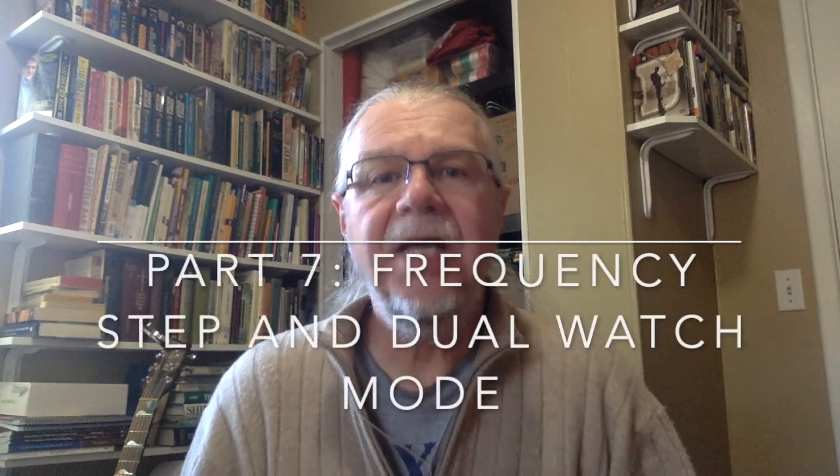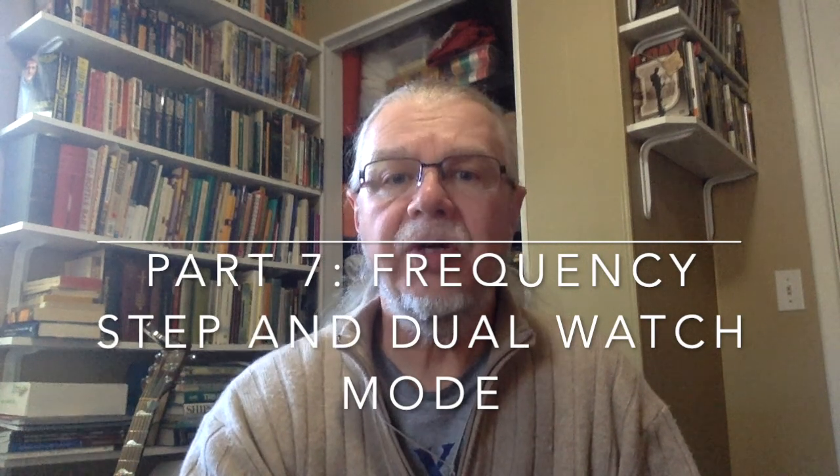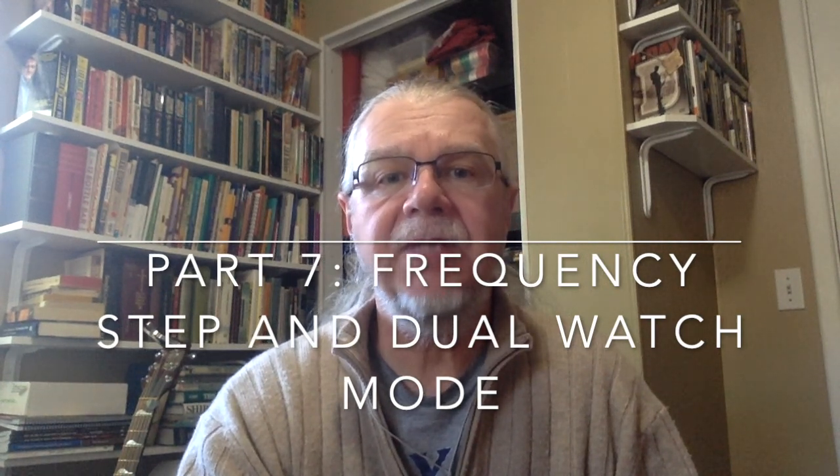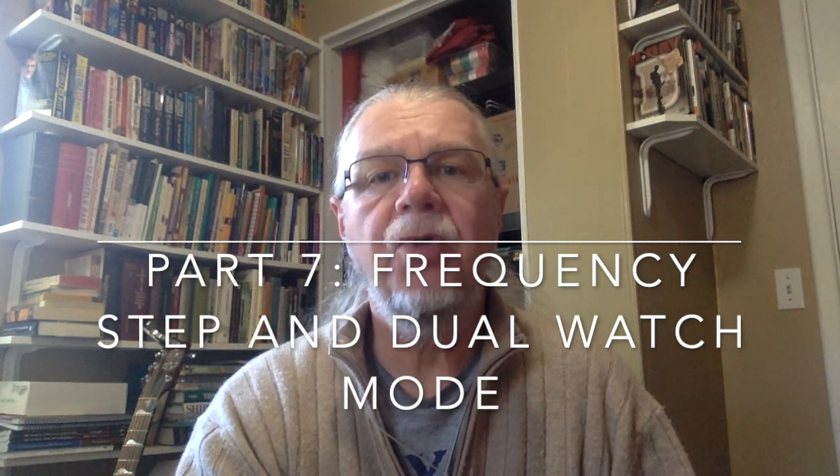Welcome to How to Set Up and Operate the Baofeng UV-5R Transceiver, a tutorial for newcomers to ham radio, scanning, and transceivers. This is Part 7: Frequency Step and Dual Watch Mode.